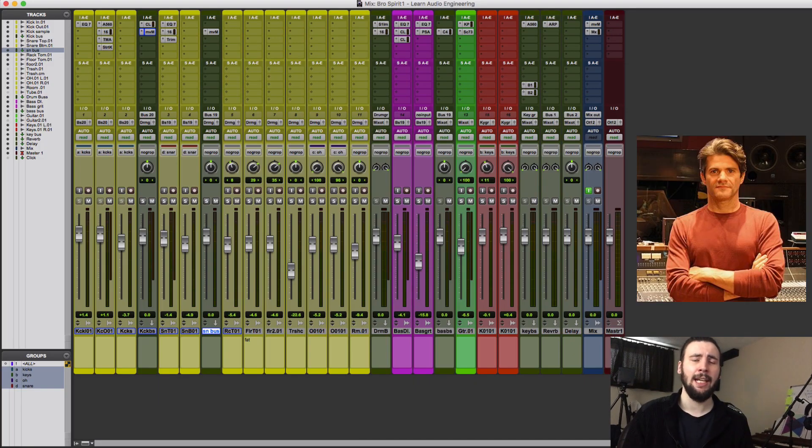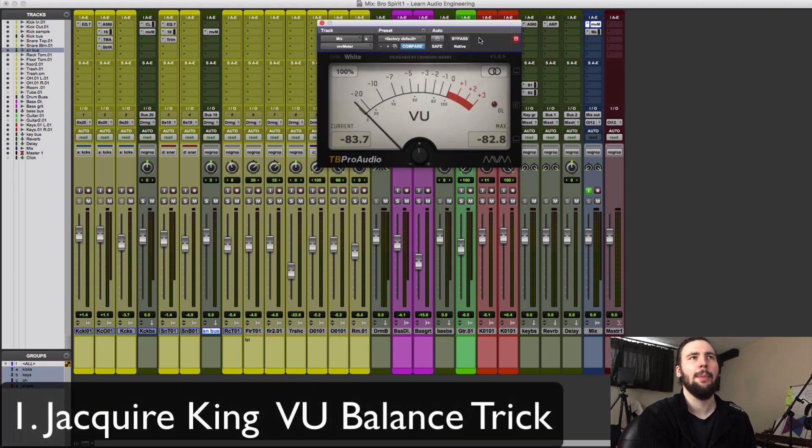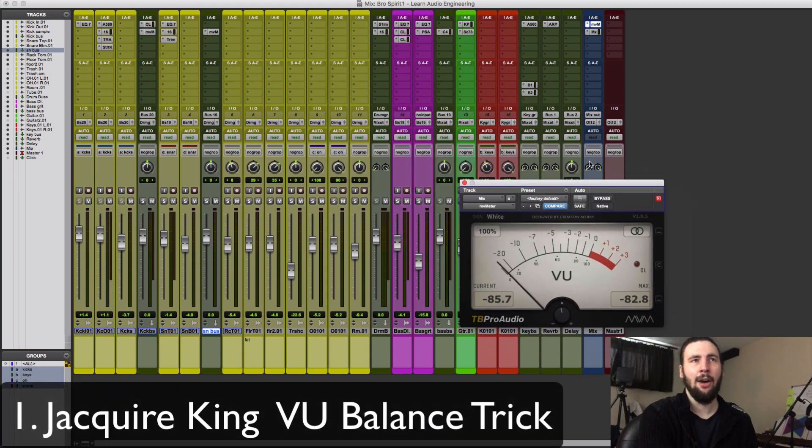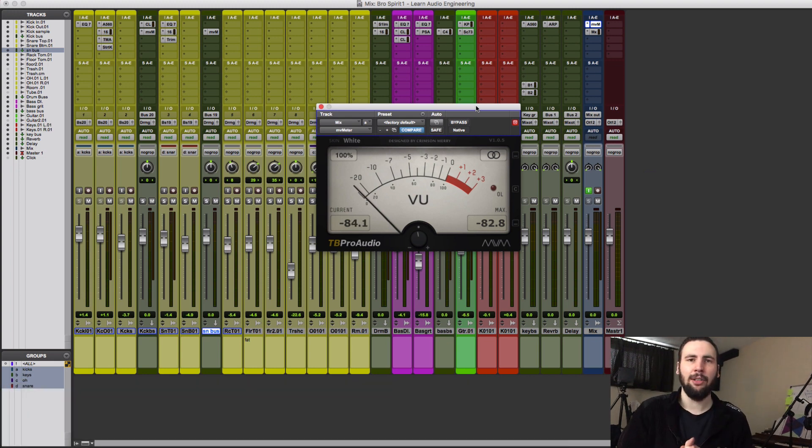This first trick comes from Jakir King. He prefers to start his mixes by balancing the low end content and then build the mix around that. The first thing we're going to do is pull up a VU meter on our master output and use it to calibrate the balance between our two bass instruments. Any VU meter will work — this one is by TB Pro Audio, it is free and I will link it in the description.